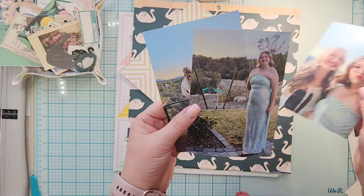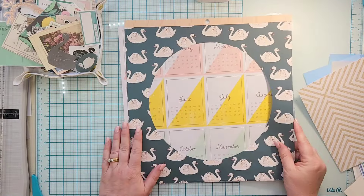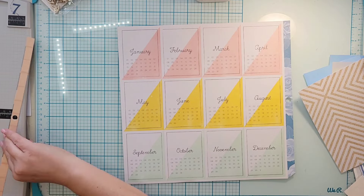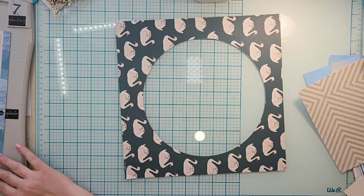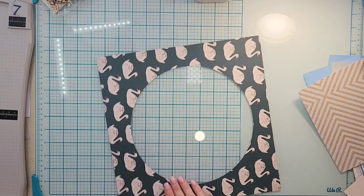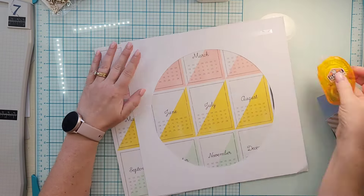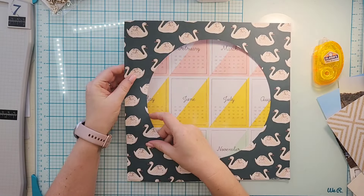Hey everyone, it's Crystal with Pineapple Papers. It's Monday, and it's a Maggie Holmes Monday, which works out really well because my 'How to Kill a Kit with Style' for this next quarter is all Maggie Holmes, so it gives me even more reason to use it and not hoard it — which was the whole purpose of making the kit based on a couple of Maggie Holmes collections.